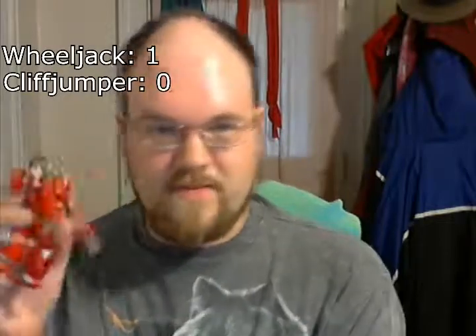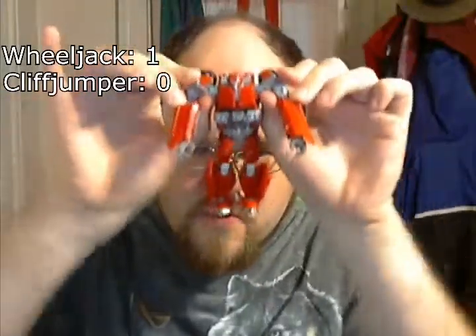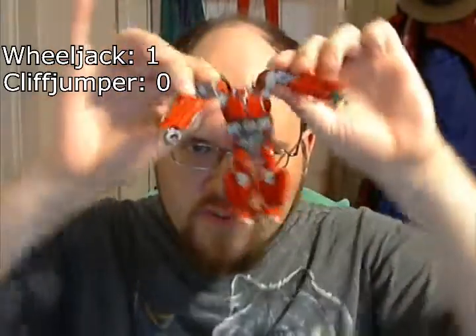Cliffjumper does have a dramatic head reveal, which I actually really like — he goes zoop, zoop, zoop. I love that. That's about the only part of his transformation I actually enjoy, however.